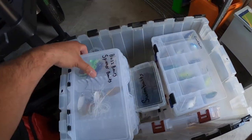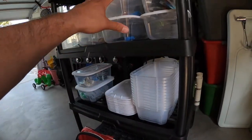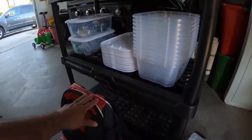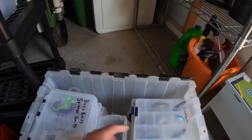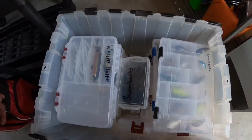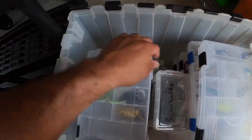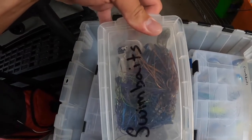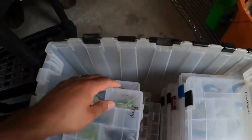I already had my tackle boxes kind of organized. When I grab whatever I need and put it in my bag, these boxes — a crankbait box, a buzzbait or spinnerbait box — are all labeled. I have literally all of my stuff: whopper ploppers, frogs, swimbaits that are already pre-rigged and ready to go, rattle traps. Just want to show you that it's pretty cool.